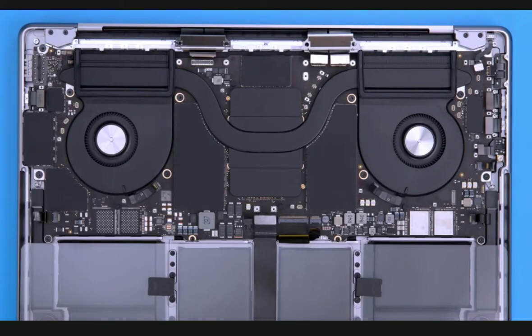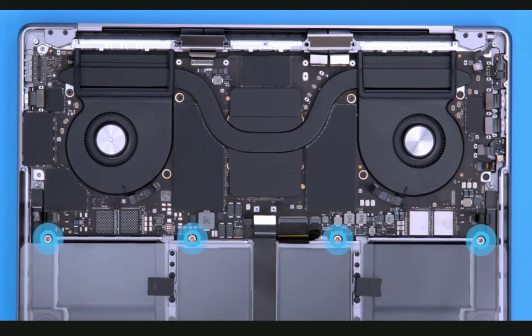With all the flex cables detached, it's now time to remove the logic board screws. Overall, the logic board is secured using 11 T5 screws and 3 T6 screws. Let's start with the three T6 screws. Remove the three T6 screws — two are located on either side of the logic board, and the third T6 screw is just below the audio jack flex cable. Moving to the bottom of the logic board on either side of the BMU flex cable, remove the four identical T5 screws.